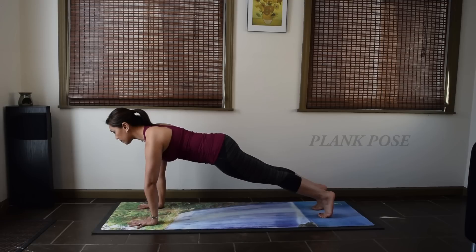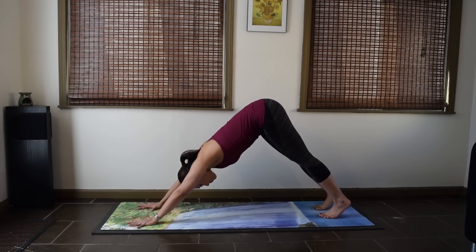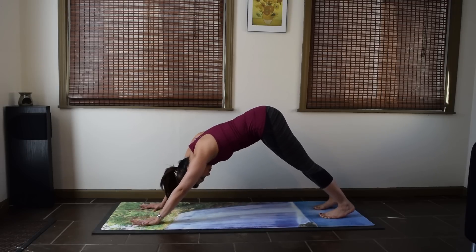Come to your plank pose. Your shoulders are stacked over your wrists and your heels are stacked over the balls of the feet or your toes. Now if you wave back to a Downward Facing Dog from this position, you should be in a pretty good place for your Downward Facing Dog with maybe just minor adjustments.